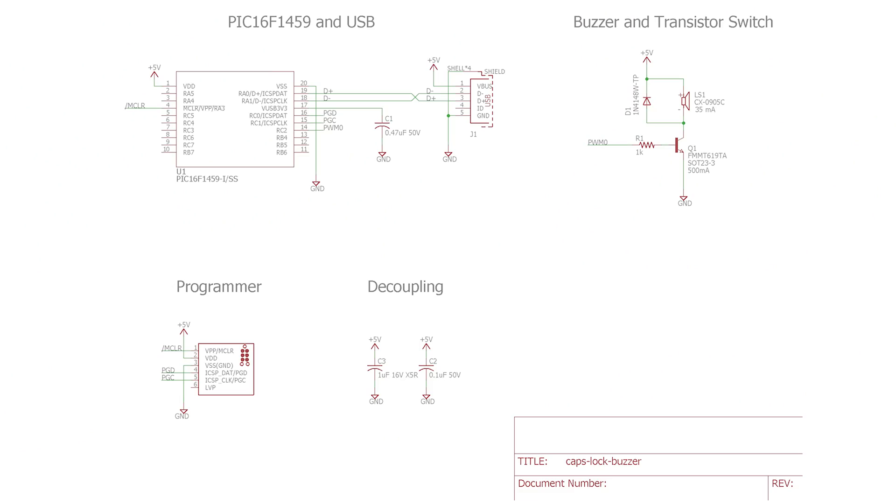There are two more components. One is decoupling capacitors — you generally need decoupling on your board to prevent voltage transients near components from disrupting the operation of the microcontroller. And the last bit is the programmer.